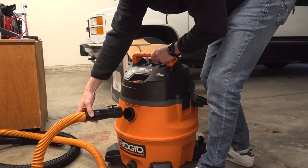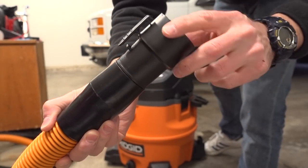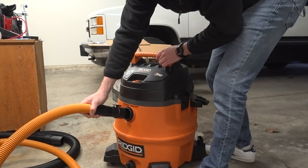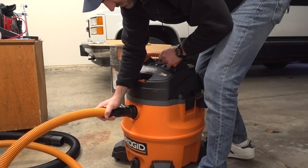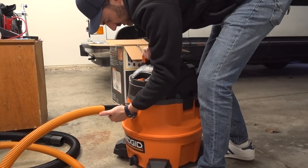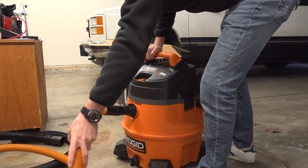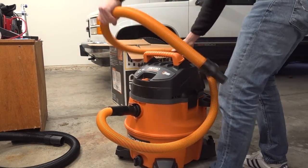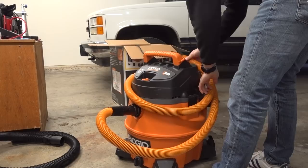Let's go ahead and attach this orange hose. You can see it's got a little clip on it, and that clips on right here. Just push it in and you're golden. Then you just take the hose and wrap it around just like that.